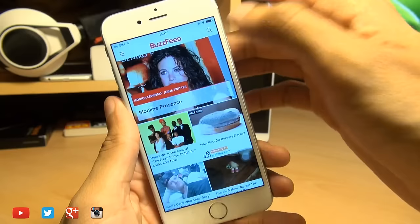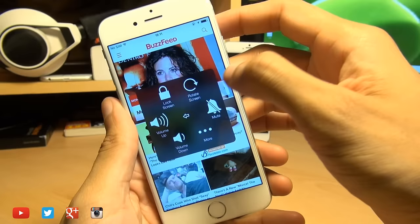So say if I'm in this BuzzFeed app and I want to take a screenshot, simply tap on the button, hit Device, then More, and then you've got the option for screenshot, and it does exactly the same thing.